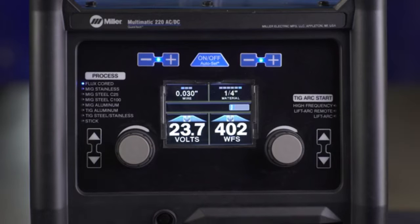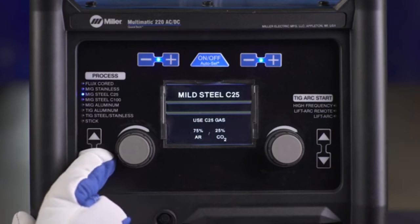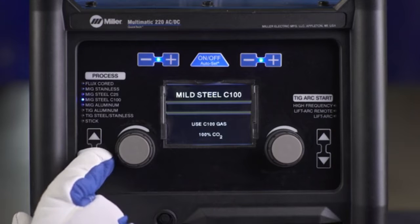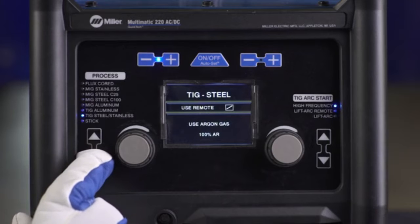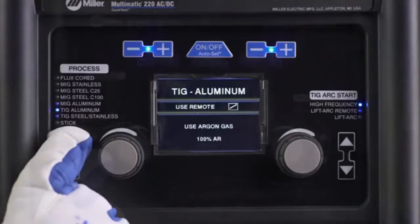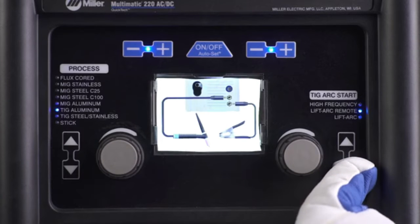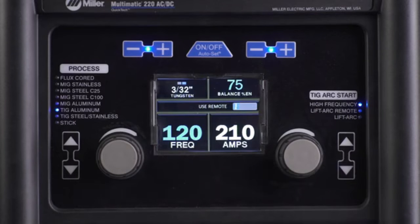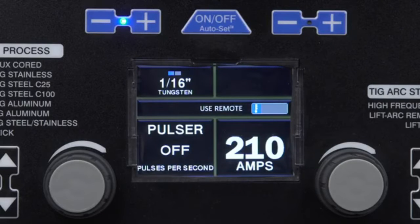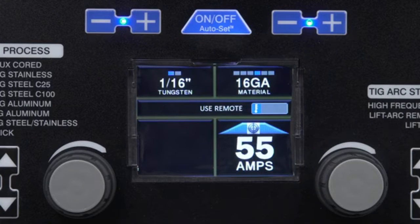Let's demonstrate how the interface works. Begin by selecting your process with the arrows on the left side of the interface. Choose Flux Core, MIG Stainless, MIG Steel C25, MIG Steel C100, MIG Aluminum, TIG Aluminum, TIG Steel, or Stick. For TIG processes, select your Start option on the right — choose High Frequency, Lift Arc Remote, or Lift Arc. Note that Lift Arc is only available for TIG Steel. Next, turn the Autoset Elite feature on or off. When Autoset Mode is on, the button will illuminate.